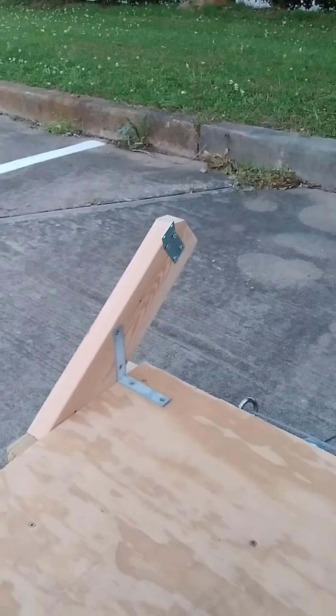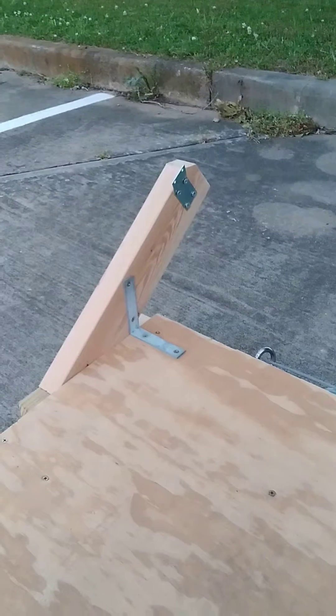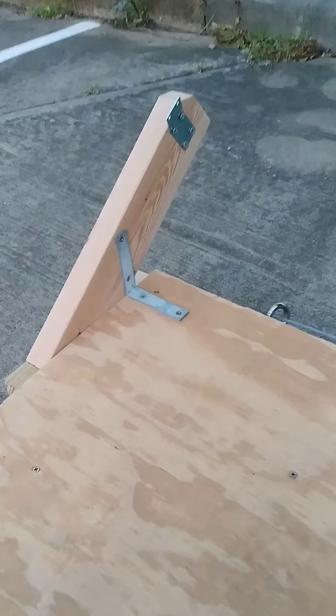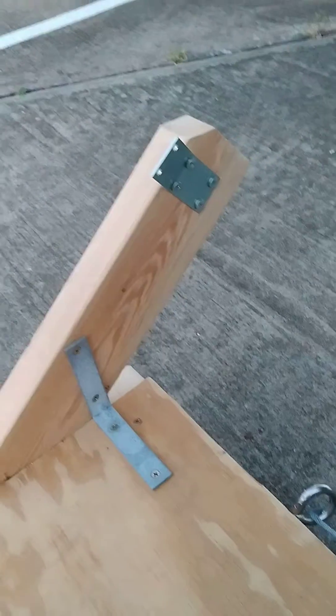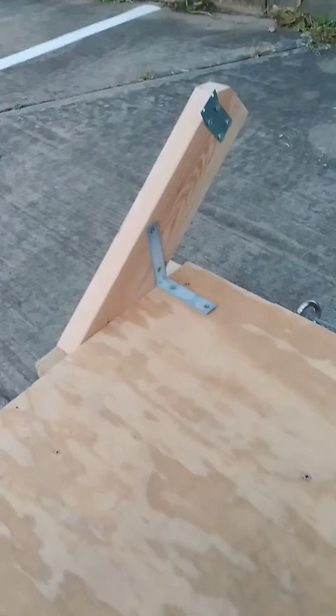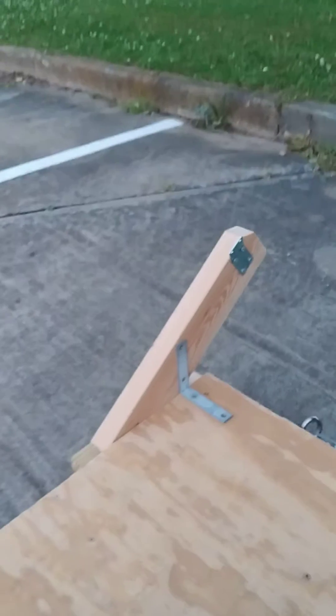I tested this several times and after a few times I realized I needed to make this a little bit sturdier, hence the metal bracing that you see here and there and on other parts of the platform. I also added this metal bracing on the wing to act as a guide when it was going up and down the rail, to prevent it from going too far to the left and right.